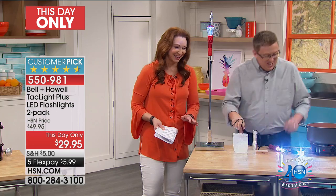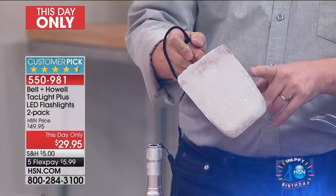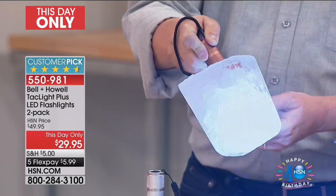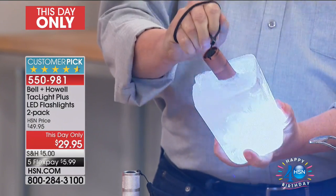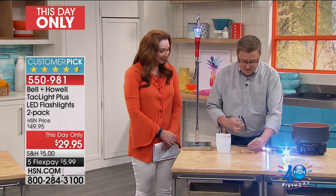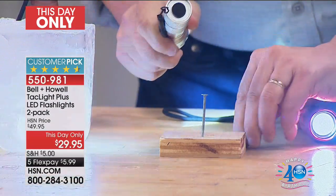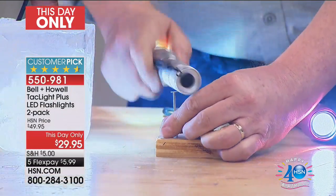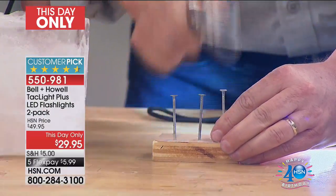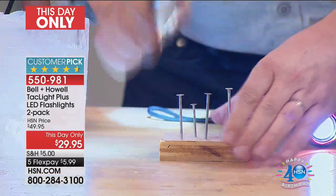So you saw the boiling water demo. Now look at this — this is frozen solid. We are talking tough, T-U-F-F tough. Here's the flashlight — it's on — and we are now going to hammer nails with the flashlight. Our producer Daryl is one of the toughest guys I know, but I don't know if he's Tac Light tough. How bizarre is that? So whether it's camping, boating, or backpacking, wherever your travels take you, you're going to want to have this at the ready.